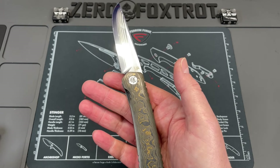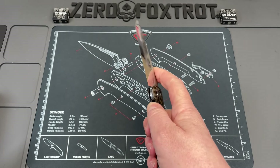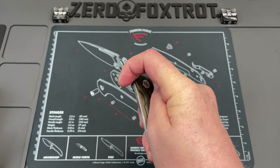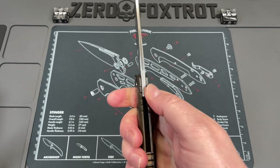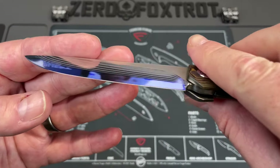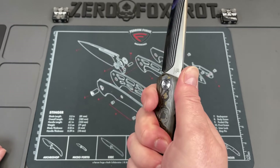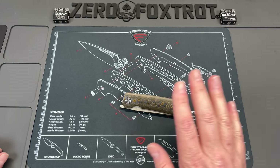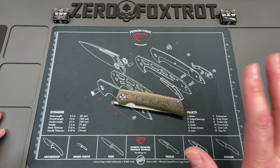It uses a top flipper tab that is just a brilliant way to do it. You can use it as an impromptu glass breaker if needed, and it gives really good access. It's one of the few top flippers I can actually use my index finger on comfortably — a very smooth, very controllable action in hand. The jimping is pretty good, and it comes with a heat treat certification showing it at 67 Rockwell. I think this one was around $310 — a brilliant knife for the money.